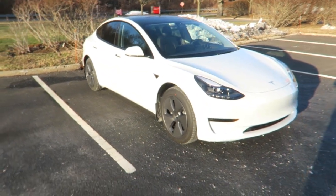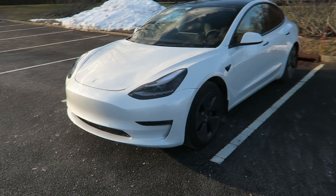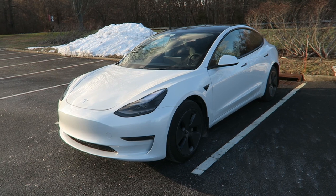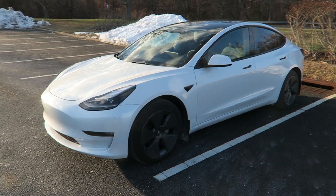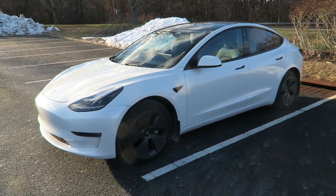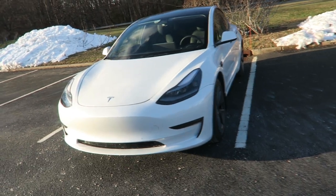So this Tesla is the Model 3 Long Range — it gets approximately 0 to 60 in 4.2 seconds, which is pretty damn quick. There's a software upgrade for $2,000 called Acceleration Boost that gets you down to 3.7 seconds, but honestly 4.2 is fast enough.